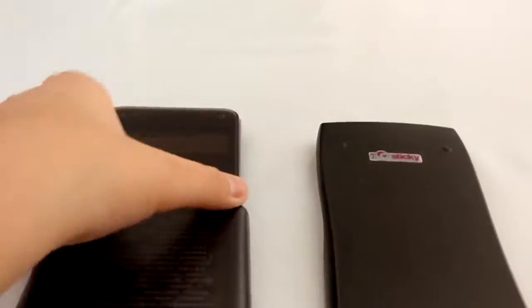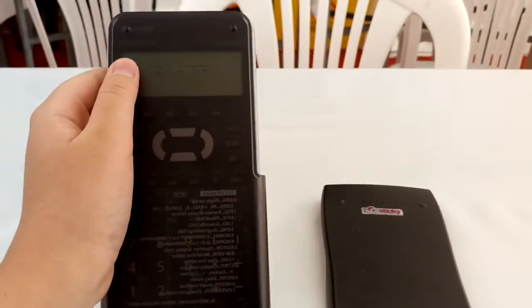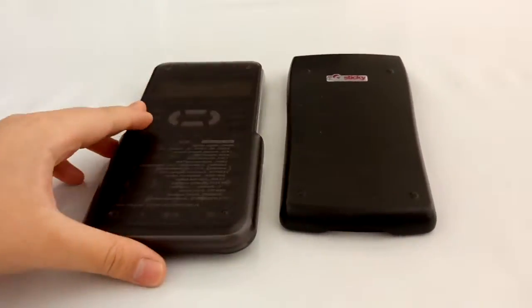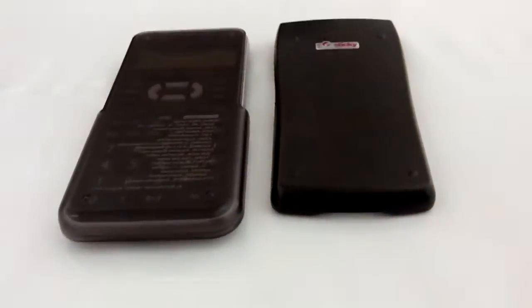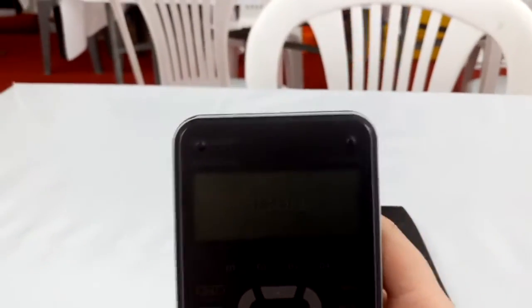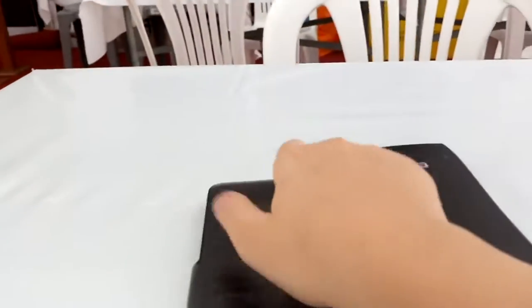Hey guys, what's up? If you know some of my videos have not been uploaded, it's called James Lowe. And I want to show these two calculators — this one is Sharp Brother V. These two calculators.